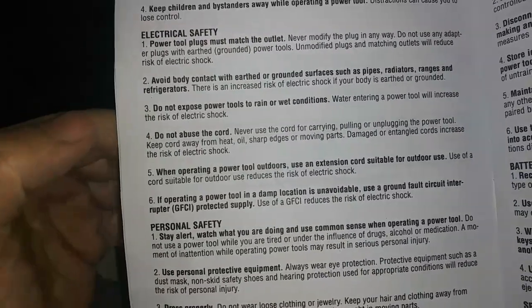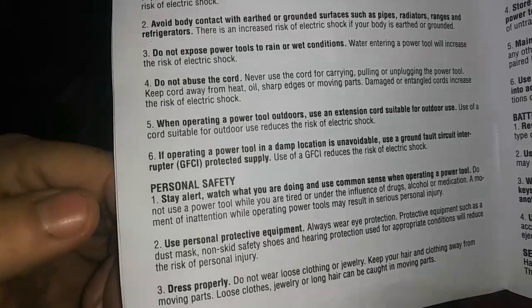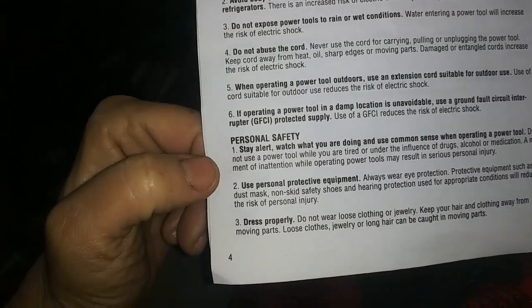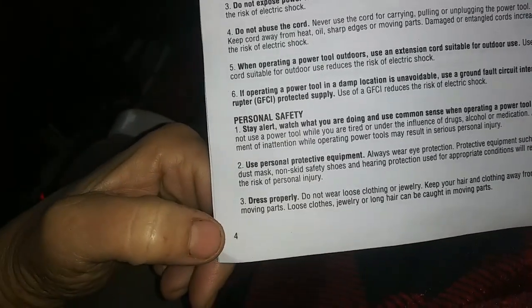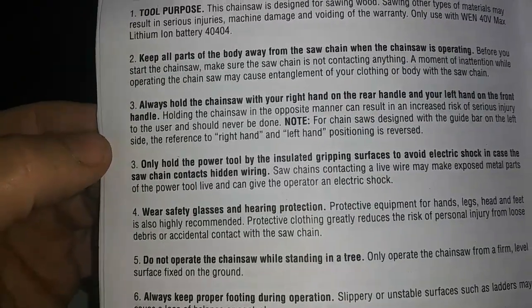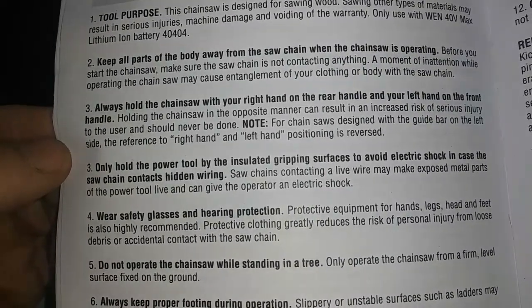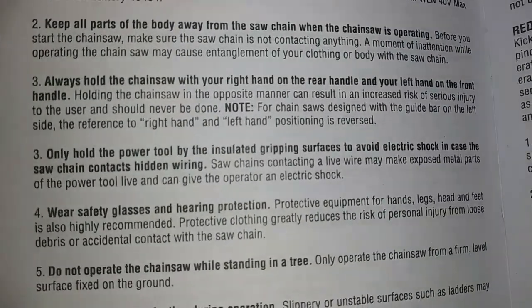Do not expose power tools to rain or wet conditions. Don't use the wrong extension cord. Stay alert, watch what you're doing. Use common sense, use personal protective equipment, dress properly. Don't wear loose fitting clothing. Always hold the chainsaw with your right hand on the rear handle and your left hand on the front handle. Holding a chainsaw in the opposite manner is bad — you don't want to do it.